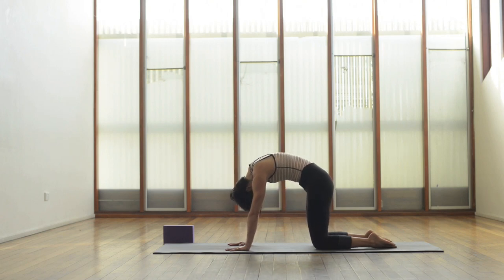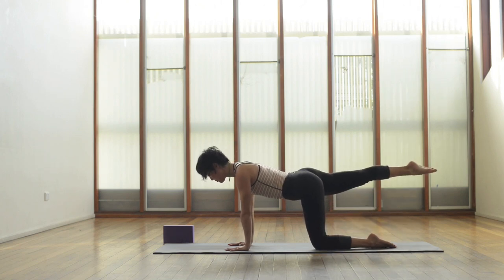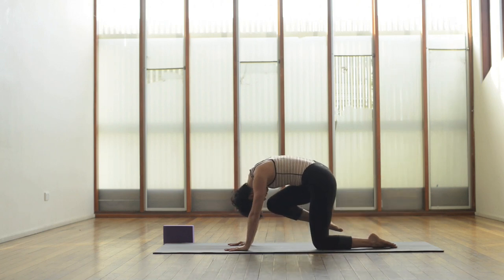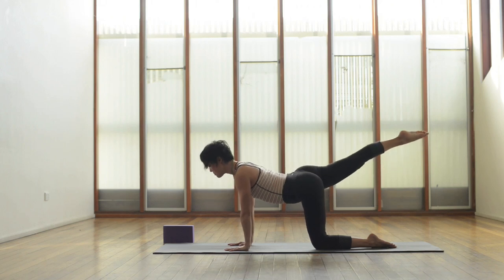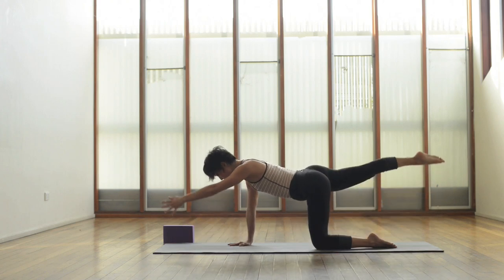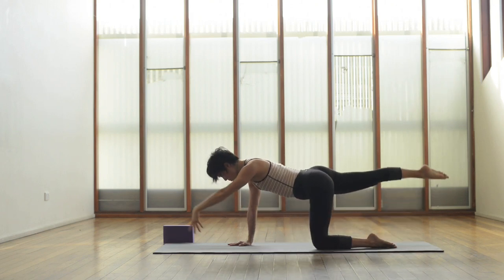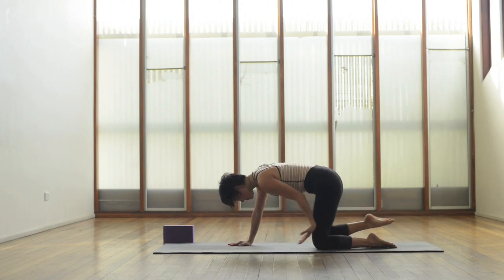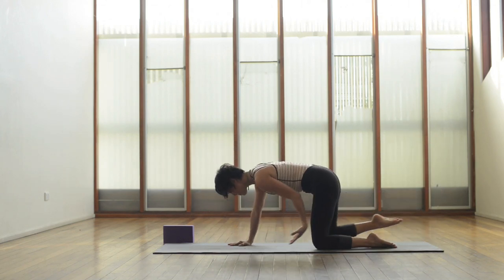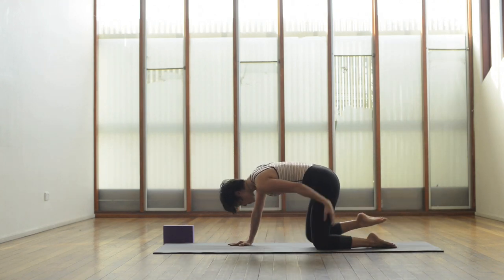Now we're going to do the same thing and add the right leg, so extend it behind you, leg parallel. Inhale lengthen up through the spine and the leg, and as you exhale curl the knee in towards the nose. Long inhale, extend the leg back, exhale curl the knee in towards the nose. If you want to make this stronger, extend the left arm away at the same time as the leg, then exhale squeeze the knee in and sweep the arm back.